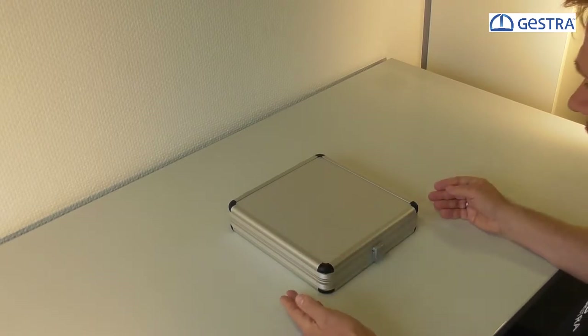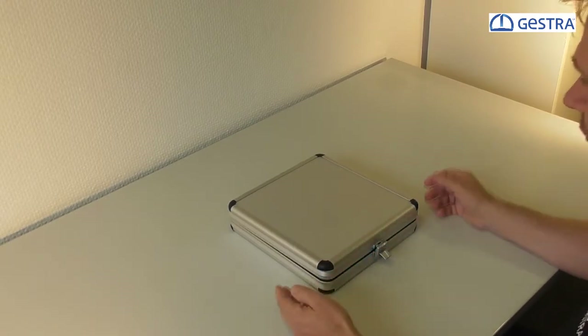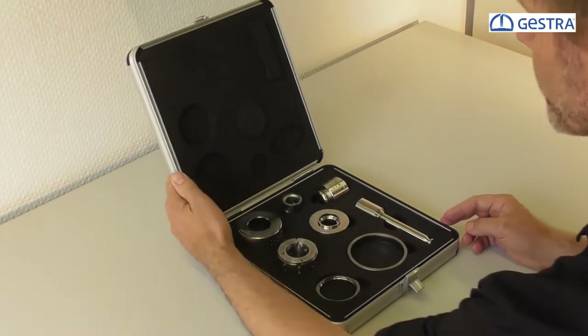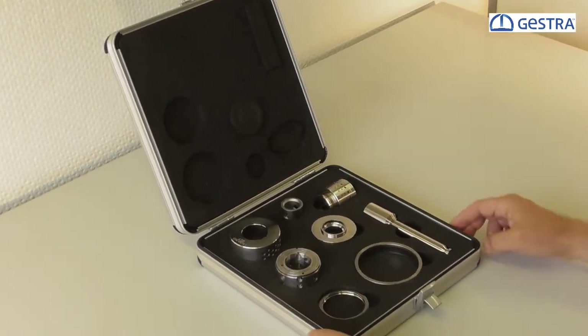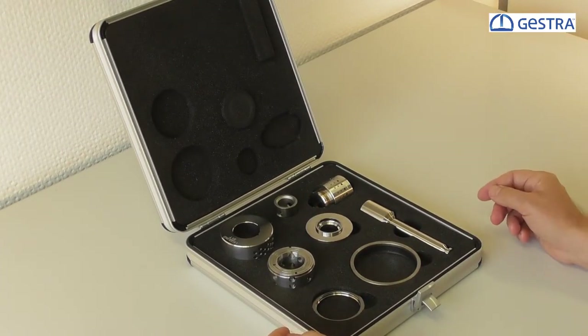I've got here a demo case, and this is a very nice tool to show on real parts how the valve trims are working. Here on the left-hand side I want to show you first the trim parts of the ZK29.